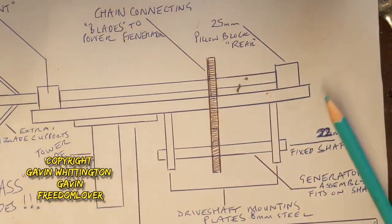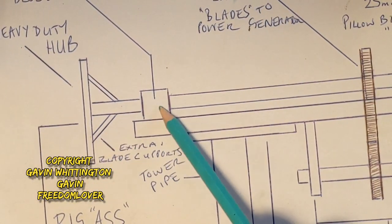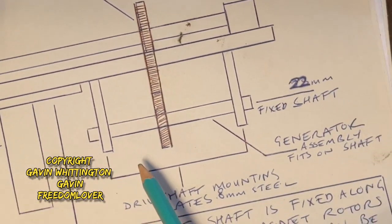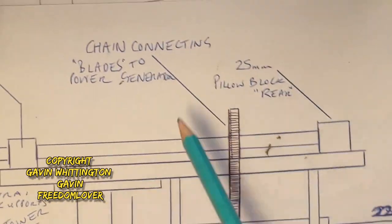I'm going to need to try and make an extra heavy duty blade hub like this. These are pillow block bearings, by the way. If you're interested in this, I would go and look at some of my dual rotor wind turbine videos because you'll get a lot more of an idea of the general setup of the frame, which is very similar.